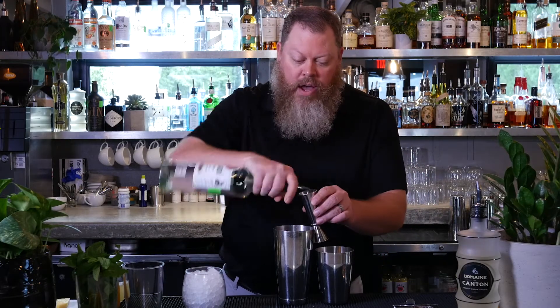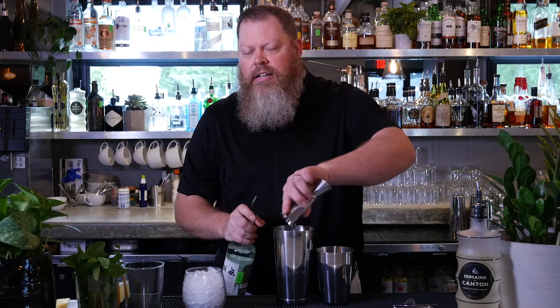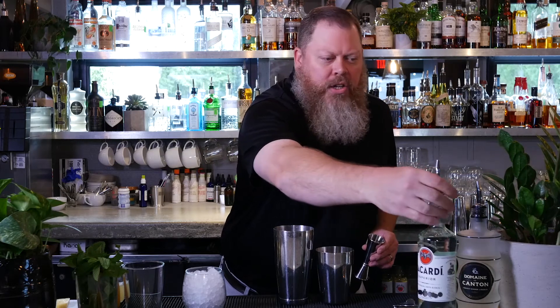The cocktail uses rum, ginger liqueur, a little bit of fresh lime juice, and pineapple juice. Plus, there's a non-alcoholic variety I'm going to teach you as well. So let's get started. We're going to take a nice shot of rum — and the great thing is, if you don't like rum, you could use vodka, tequila, or gin. All those would work as well.